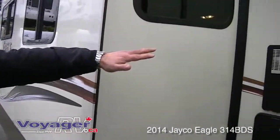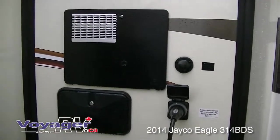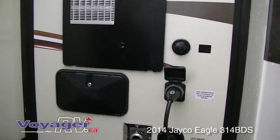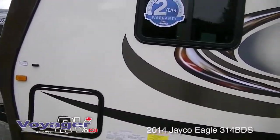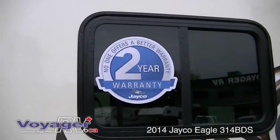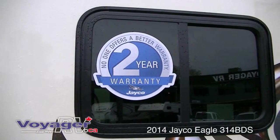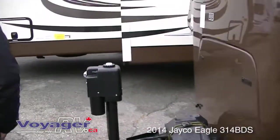The trailer has a 10-gallon hot water tank with quick recovery — gas, electric, or both. There's also an outside shower with hot and cold running water so you can rinse off the dog, the kids, whatever you need. One important thing: Jayco offers the absolute best warranty in the business — a two-year bumper-to-hitch, no-questions-asked warranty. Best in the business. Let's take a walk inside.